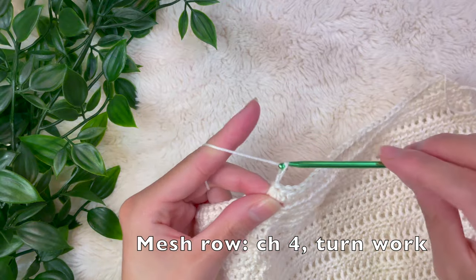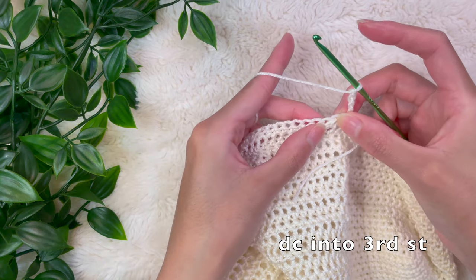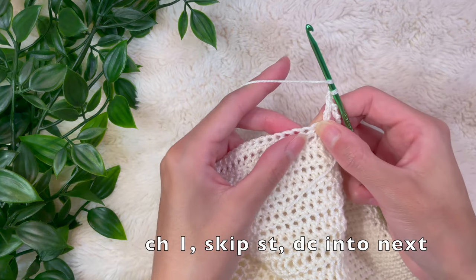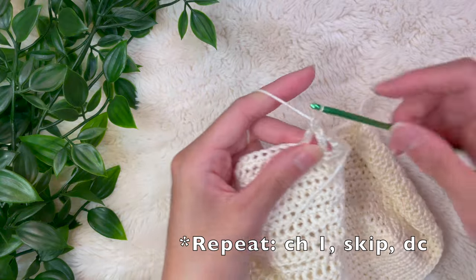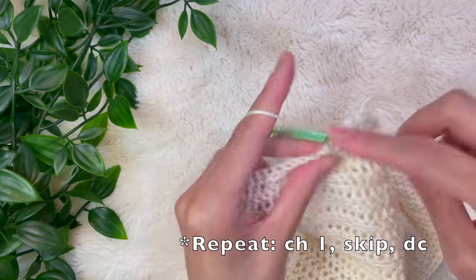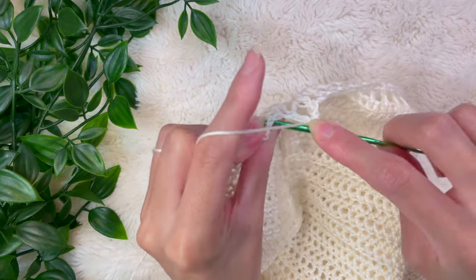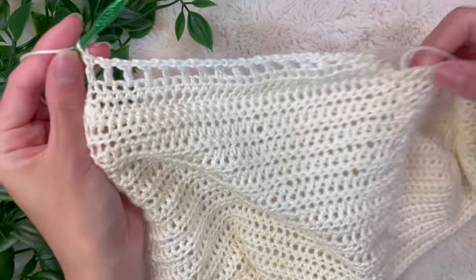To begin the mesh row, chain up four and turn your work — skip over two stitches and double crochet into the third stitch. From here, chain up one, skip a stitch, and double crochet into the next stitch — repeat this pattern all the way down: chain one, skip a stitch, double crochet into the next. At the end of the row, skip one stitch and double crochet into the very last stitch — we're not going into the turning chain. That ends the mesh row. You can add as many mesh rows as you'd like.